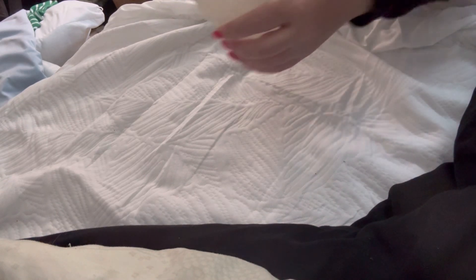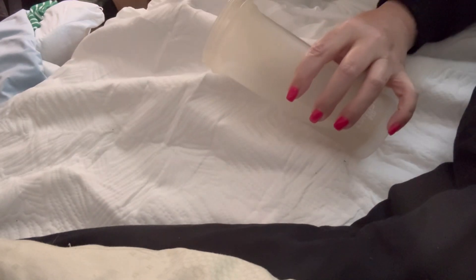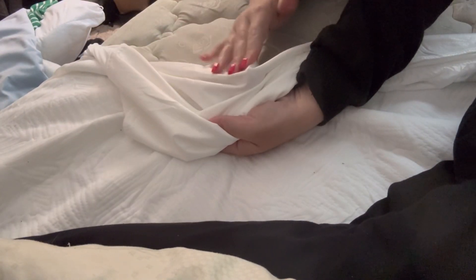I did want to do a little bit of a waterproof test. Here is some water, and I'm just going to pour a little bit onto the pad. As you can see, it's wet on top here, but on the inside it's not wet at all because of that TPU backing. Thank you for watching.